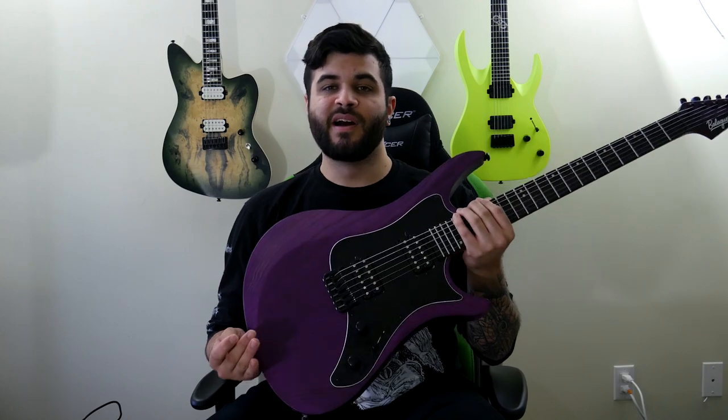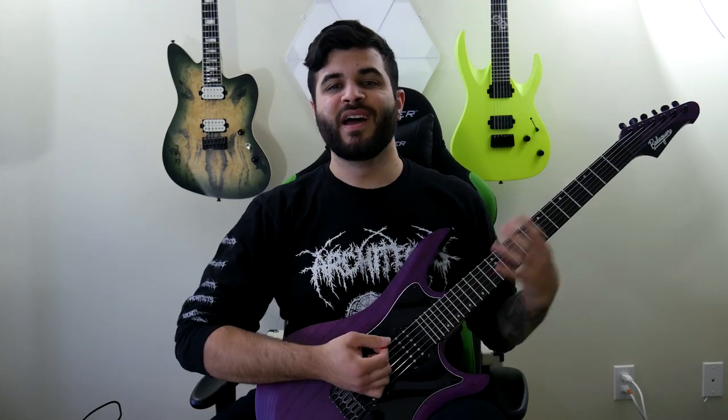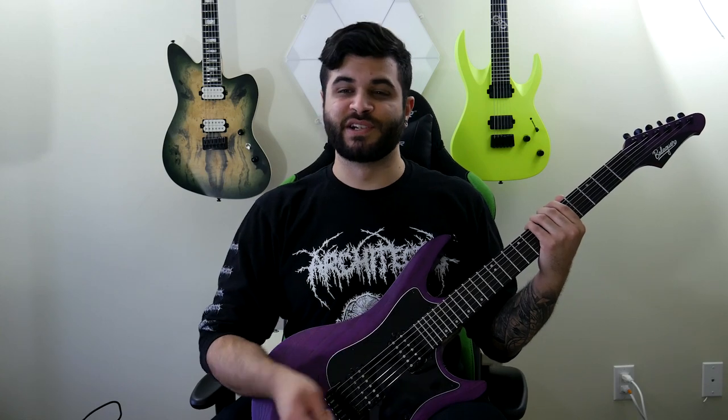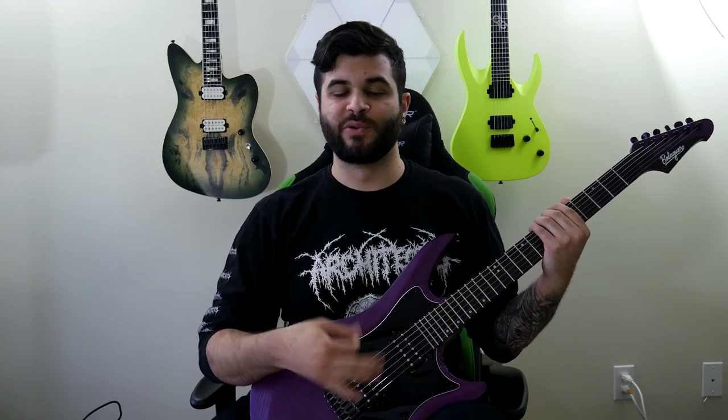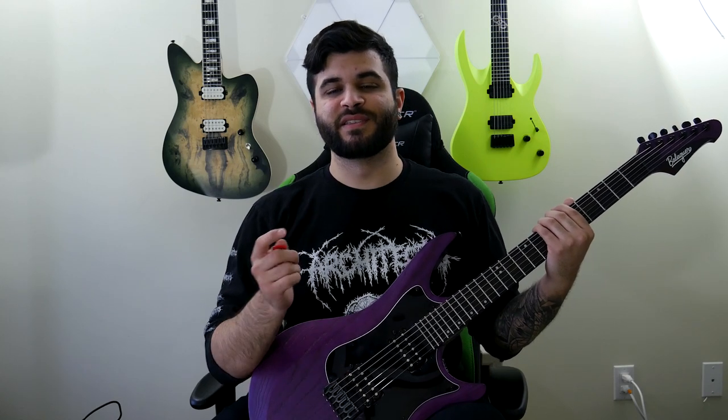What's up guys, Andrew Bainer here. On today's video we'll be taking a look at another brand new guitar — this is the Balaguer Archetype six-string guitar. I have it tuned to drop C for this demo, and I'm using a combination of the bridge pickup, the neck pickup for the cordy leads, and the neck pickup with the innermost single coil for the lead at the end. First, let's hear how it sounds in a full demo mix.